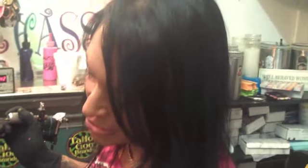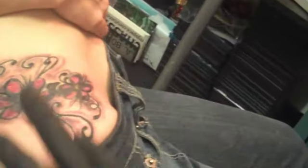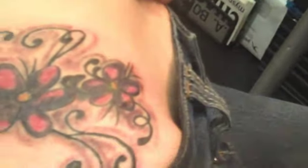We've got it finished. It's a cover-up, but I think we're relatively successful in making it look attractive. We've got two flowers, we went with some pink. Of course, we had to work with the black that was already there — Florentine, back shading — and I think it's so pretty.